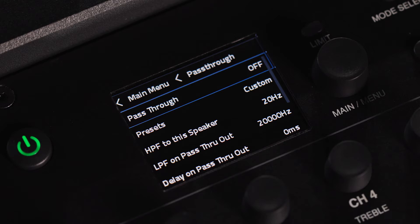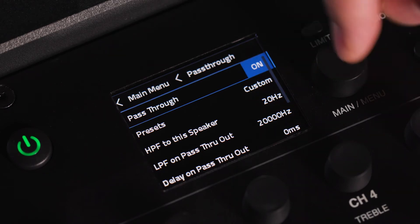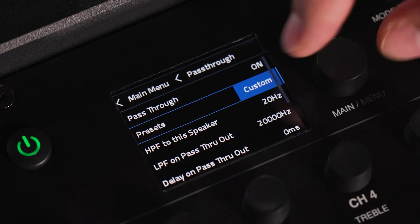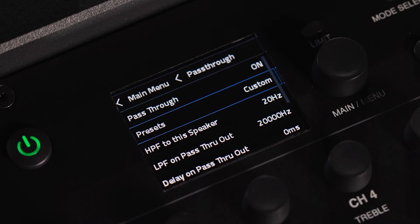In the menu screen, enable or disable the pass-through by selecting on or off in the pass-through screen. Three presets determine how the pass-through operates: Full Range sends a full unaltered signal through the pass-through, Sub sends a low frequency crossover signal, and Custom allows users to define the LPF and HPF — low pass filter and high pass filter — as they see fit.